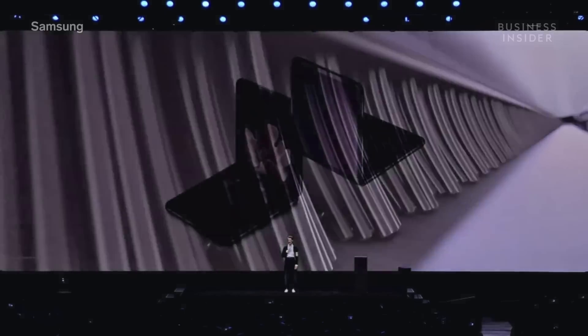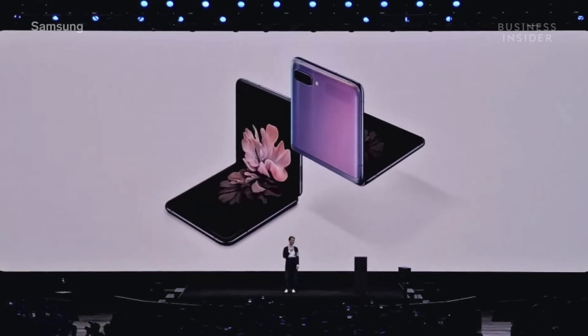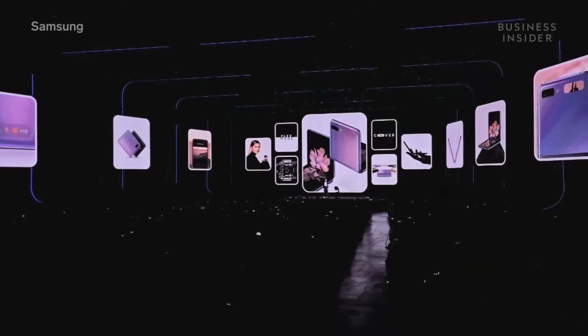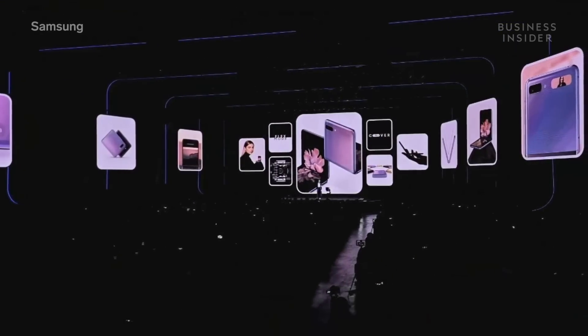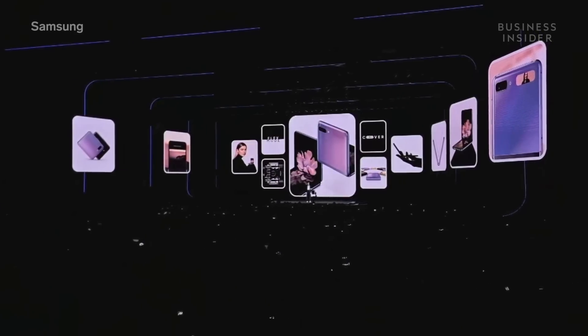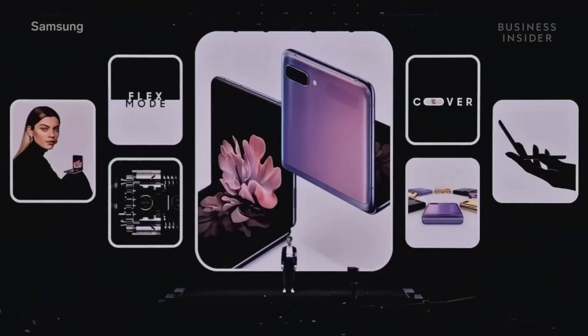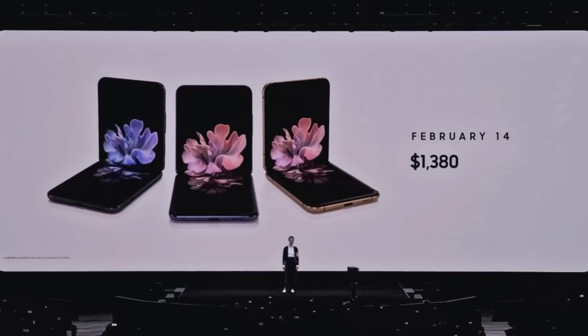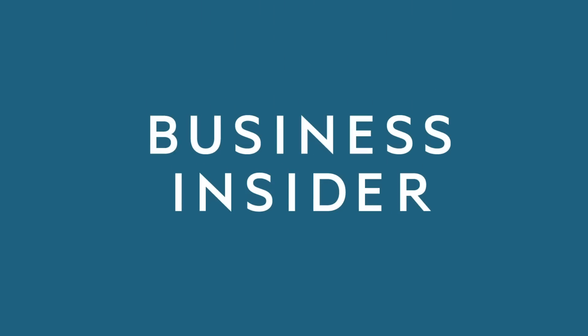We are so proud of the Galaxy Z Flip — it is a unique piece of technology, one that changes the smartphone experience entirely. The Galaxy Z Flip is a new kind of device to kick off a new decade of Samsung innovation, and we can't wait to see what you do with it. It can be yours from February the 14th, and it's available starting at $1,380.